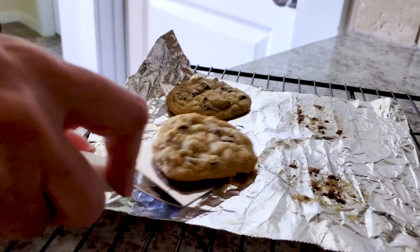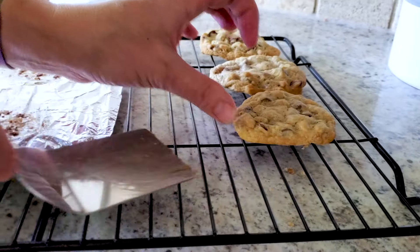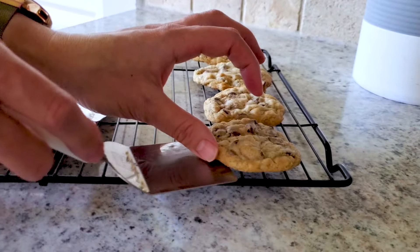Tip number three: let your cookies cool. You can leave them sitting in the air fryer for about five minutes, then lift them out and set them on a cooling rack for about another five to ten minutes, and then they will just be so perfect — you don't have to worry about them falling apart.